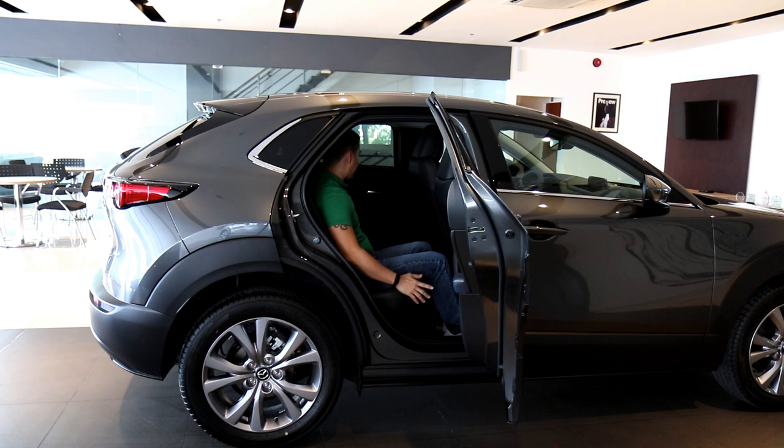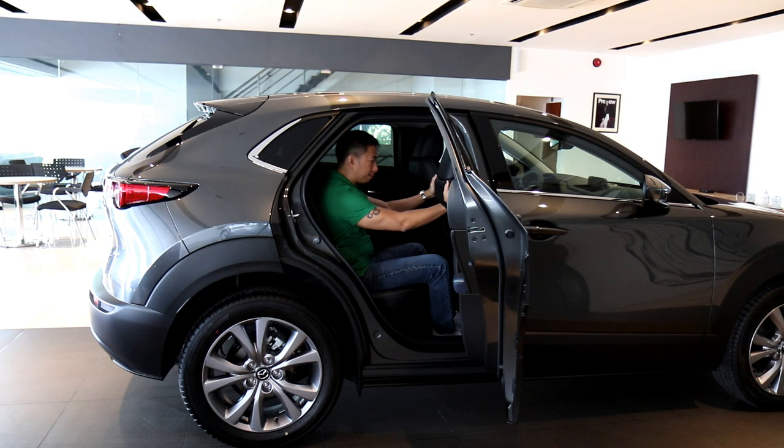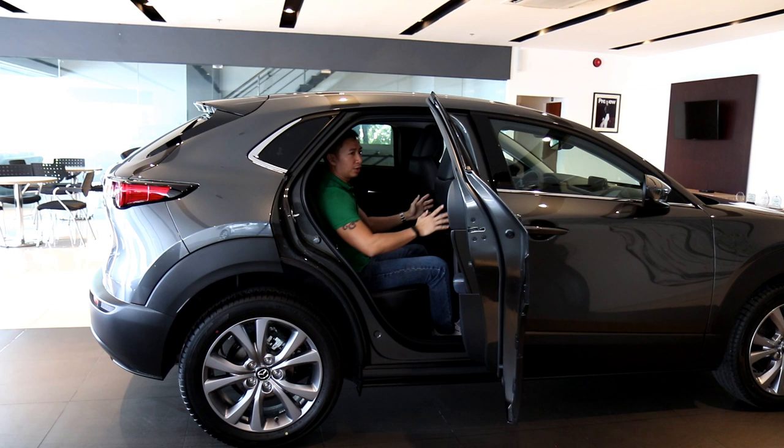Looking at the back area, you'll notice another quirk that Mazda seems fond of — the back of the passenger seat has a pocket where you can put some stuff, but if you look at the driver's seat, there are no pockets. This is one of Mazda's ways of saving a couple of bucks by deleting the driver's back pocket while keeping the passenger's back pocket.